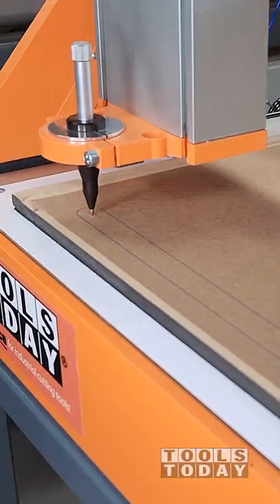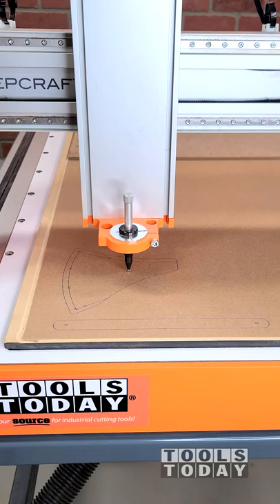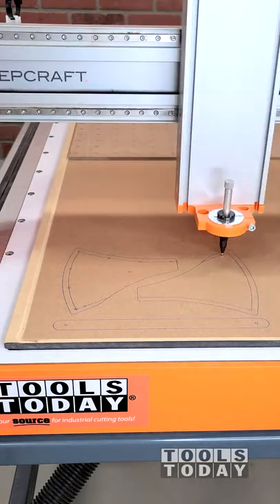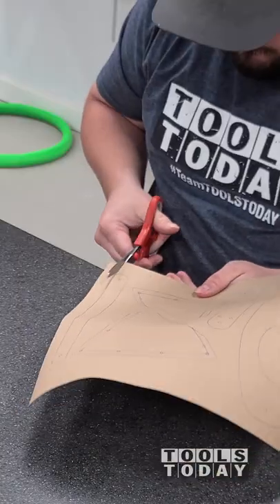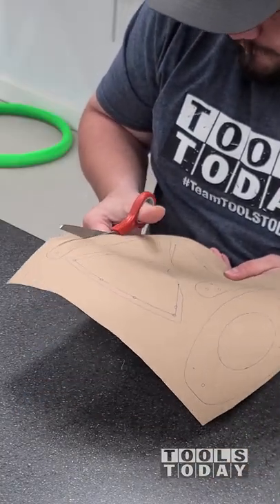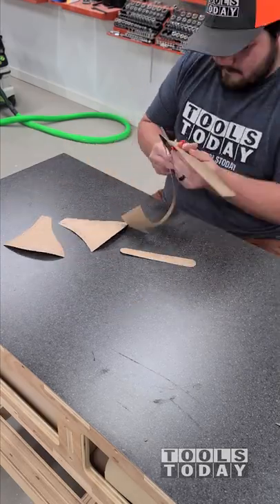I'm plotting out a sheath design I made for my axe that we'll be cutting out of leather using a drag knife on the CNC. But I want to make sure that everything works correctly, so I wanted to get everything drawn out and then just cut it out using scissors. That way I can get a nice idea of where all the holes are to make sure this design is going to work.